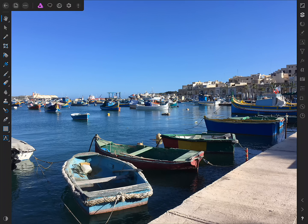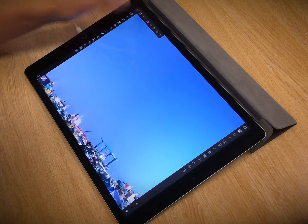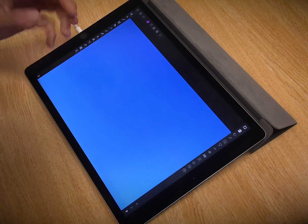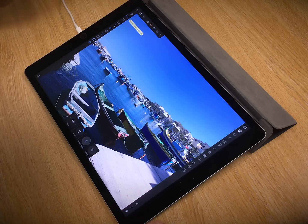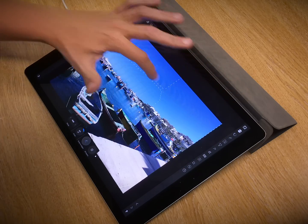First of all, I'm going to use a Hue Saturation Lightness filter, but I don't want it affecting the sky because the sky is already quite noisy, and increasing its saturation will just bring out more posterisation and it will just look ugly. So before we do anything, I'm going to move over to the Selections Persona, pick up the Smart Selection Brush tool, and I'm just going to brush over the sky.